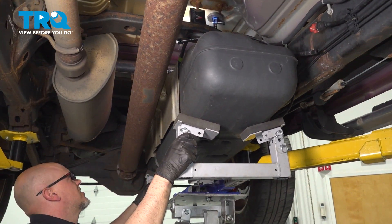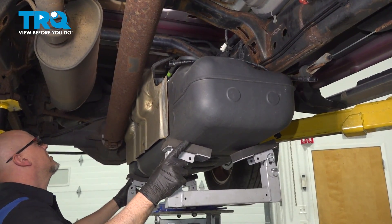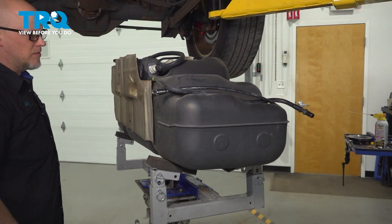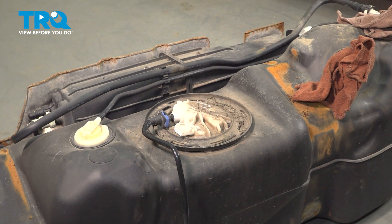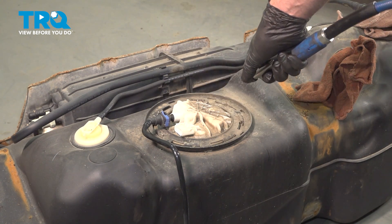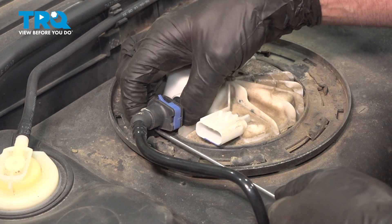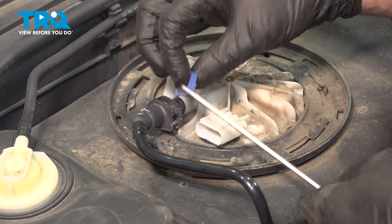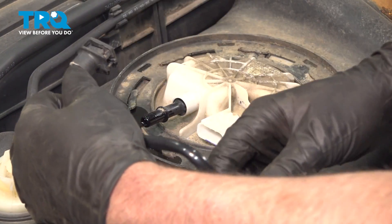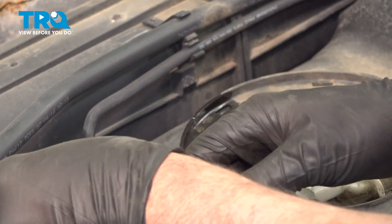Drop the tank down nice and slow. Just make sure nothing's still attached. Just wanna take some compressed air and blow off the top of the tank so none of the dirt goes into the tank. We're gonna pop this line off. I'm just using a pick on the bottom side because you're gonna pull a little tab like that. That comes off. And then just push on the other side and it'll slide off. You can get a little bit of fuel. Just put this clip back on temporarily. Set that aside.